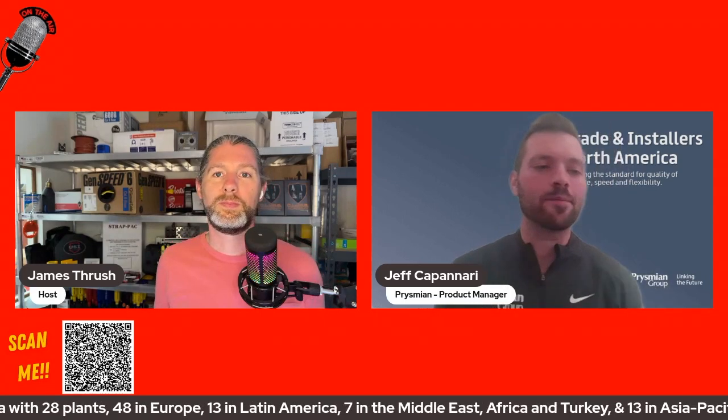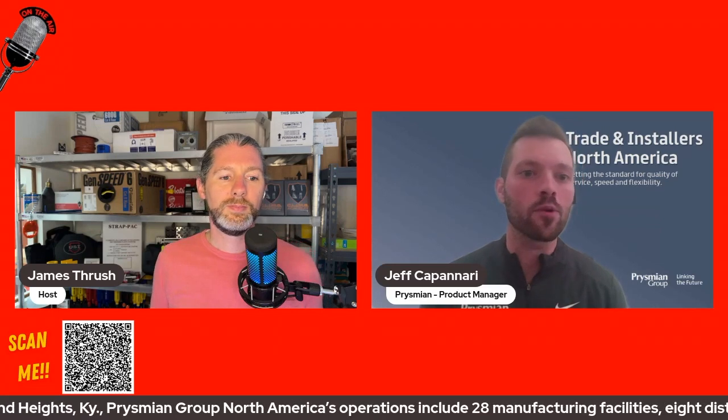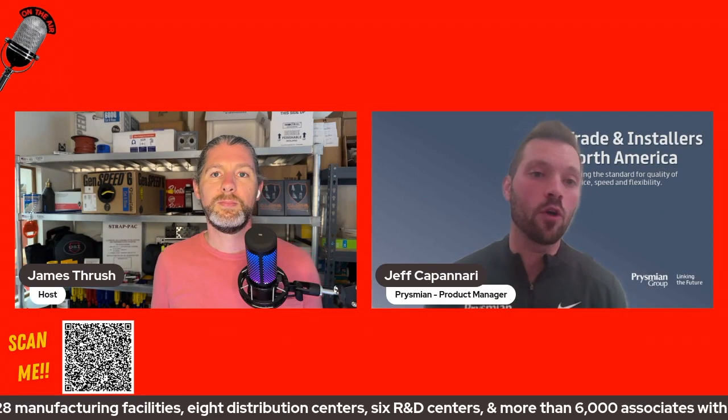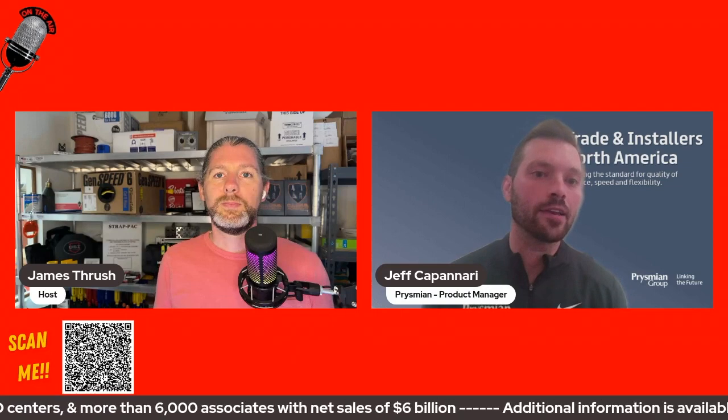Frog Hide is something we're really proud of. It's an extension cord that we actually make. Some of our extension cords in the portfolio are outsourced, but the Frog Hide we do make. It's a rubber-based product. A lot of the extension cords you'll see out in the market and the balance of our portfolio are typically TPE or thermoplastic jacketed material.